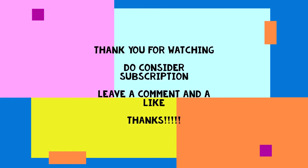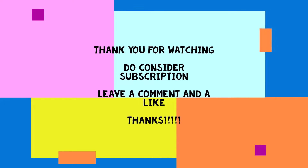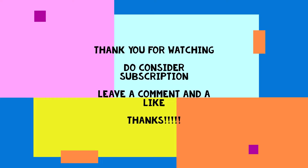Thank you for watching and do consider subscribing. We are trying to reach 1000 subscribers. Please help us — we make short content that won't waste your time. Thank you for watching, do consider subscribing.